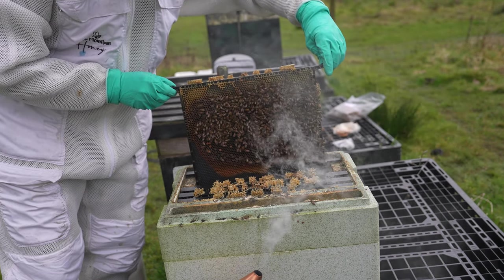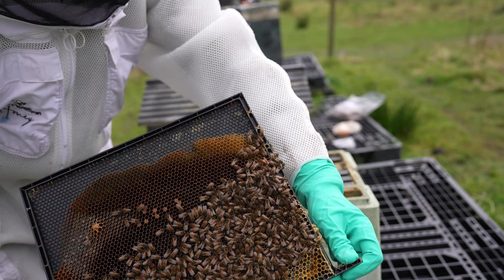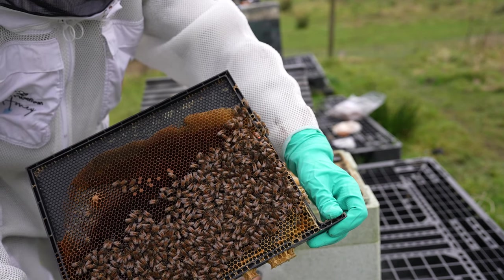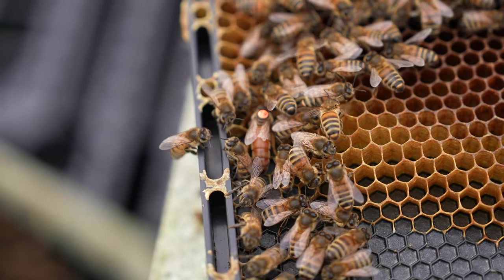Not seeing the queen just yet — oh, there she is! All right, so we've got the queen. Same number on the back, top right-hand corner there. I'm going to put this colony back together really quickly because I've seen pretty much everything I want to see now. Quick glimpse of that queen — you can see she's back to what looks like full health now.